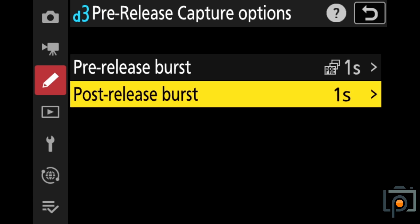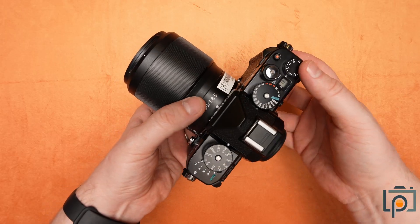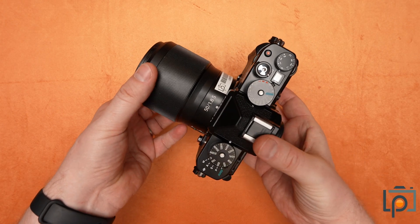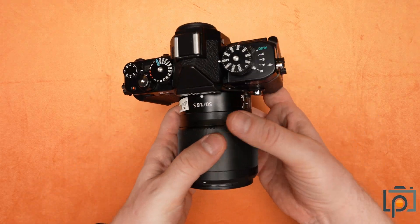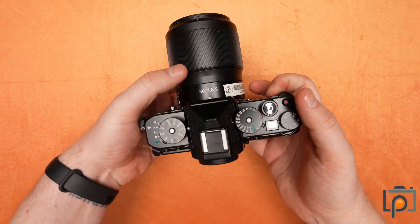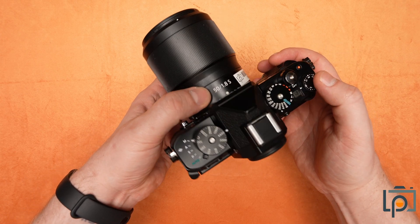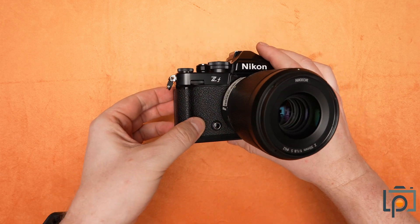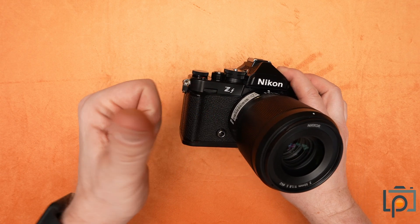Those are a couple of the major changes from previous Nikon cameras that appear in the menu system. The Nikon ZF is available right now on our website, thelenspower.com, with rentals from two days all the way up to 90 days. If you've found this video helpful or informative, please consider giving us a like, subscribe, share, tell a friend, and until next time, I'll see you soon.